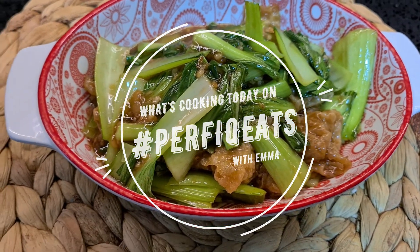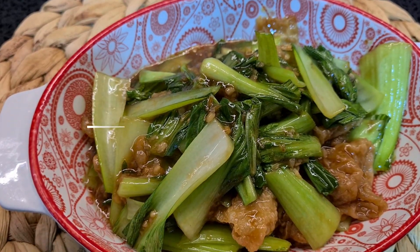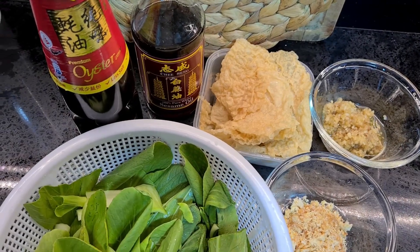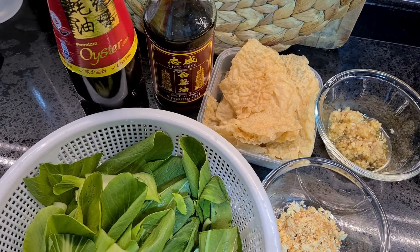Hi guys, welcome back to my channel on what's cooking today in PerfectEat. If you guys are new here, my name is Emma and I'm going to teach you today how to make a very quick and easy veggie stir-fry using tofu skins and bok choy.